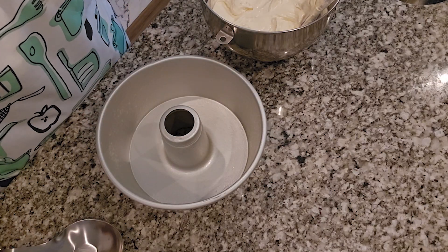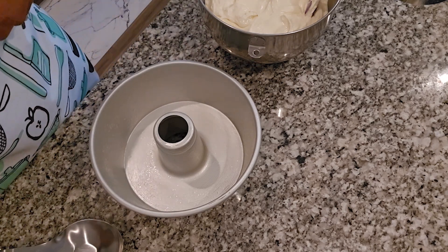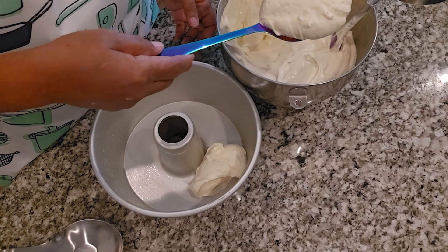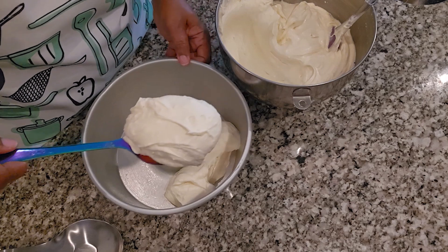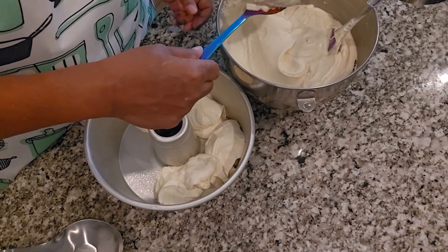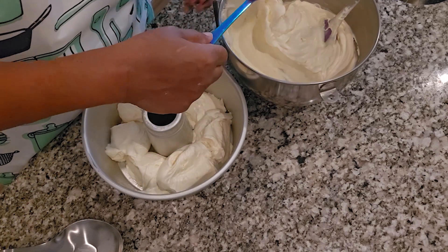I'm ready to pour this into the pan — this Bundt pan — make sure it's 12 cups. The tricky part when using these pans is trying to make sure you get that batter in without getting it on the sides of the pan. I try to use spoons to go all around the sides. This is how I try to do mine when filling it in — I just try to scoop it all around evenly.